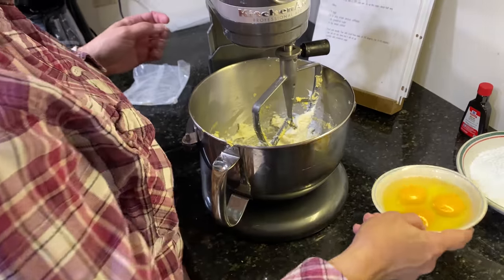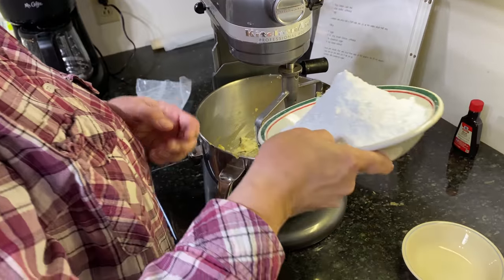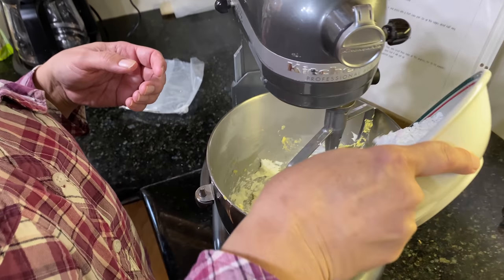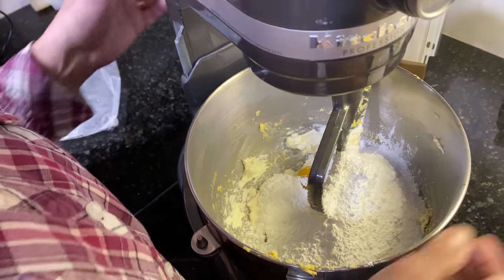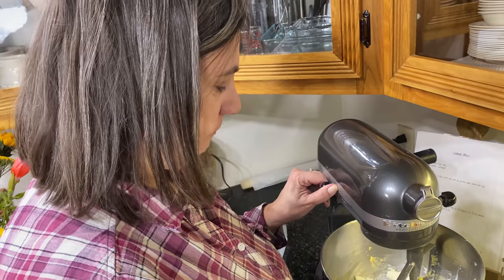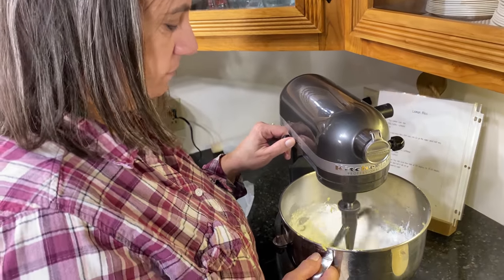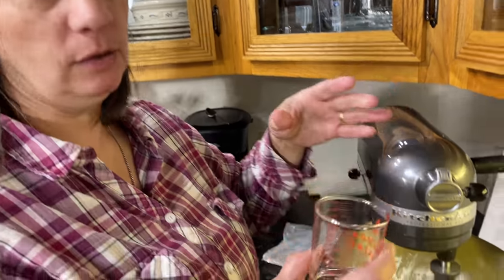Now we'll add our eggs and our powdered sugar. When you turn the mixer on, go slow — you don't want to wear it. I didn't forget about the lemon extract; you can add that at the end when it's all mixed. I have this great measuring cup that measures four teaspoons, which makes it a whole lot easier.